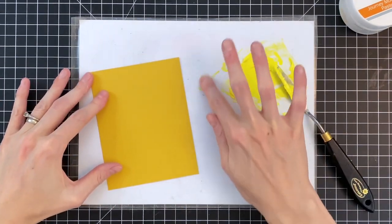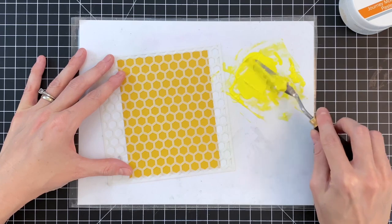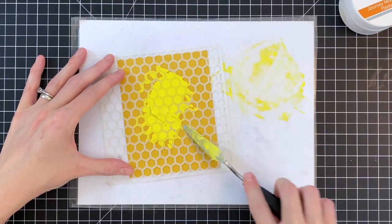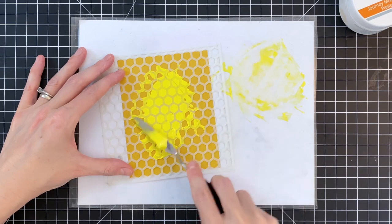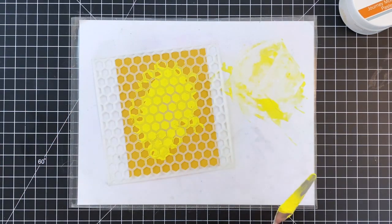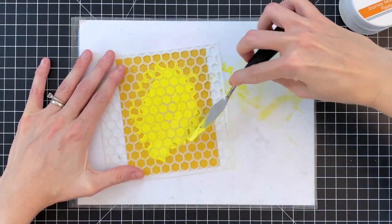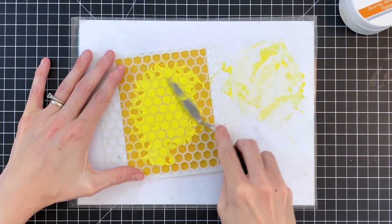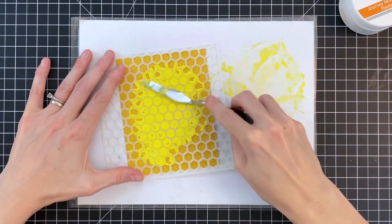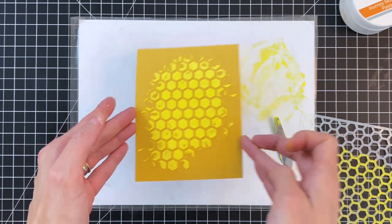Once I finish mixing, I'm ready to add the paste over the stencil onto my A2 panel of colored cardstock. I'm holding the stencil in place, but you may want to tape yours down so it doesn't shift. This palette knife is also included in the Buzzworthy kit — super handy. I'm not going to spread this everywhere; I'll stop at just the lower right corner because that's where I'm going to stamp my sentiment. I'll spread it around for a fairly even layer, covering a good amount of the card front. Then I'll remove the stencil and set it aside to dry.